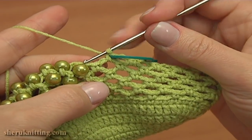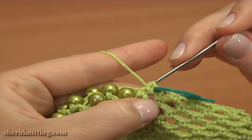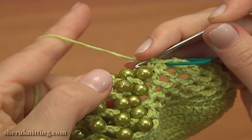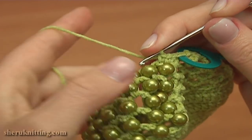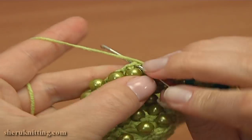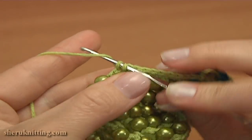Now continue this round working single crochet stitches. So single crochet into the next single crochet stitch of the previous round. Then single crochet into the next chain space of 1. Then again single crochet into the next single crochet stitch. And then single crochet into the chain space. Continue the same: single crochet into the chain space, then into the single crochet, and then into the chain space. Into the stitch and into the chain space. Keep working single crochet stitches till the last bit.